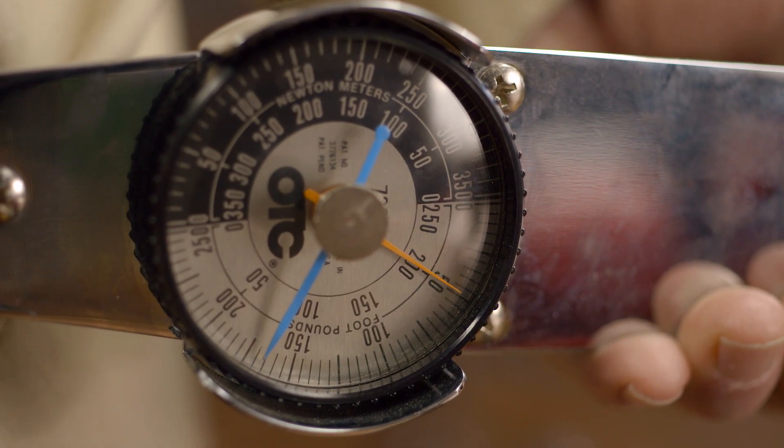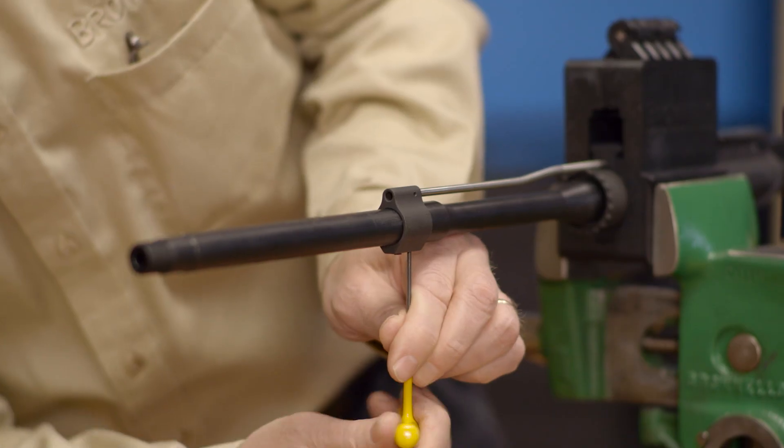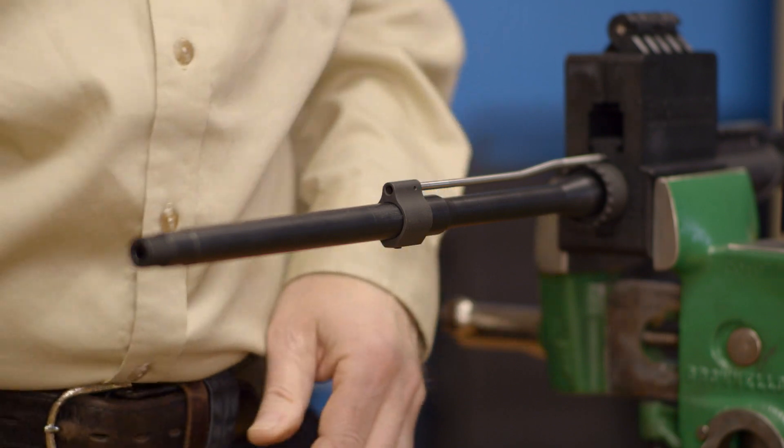If you have a torque wrench, it should read between 35 and 80 foot pounds when the nut is aligned. That's really all there is to it. Once the barrel is secure, the gas block and gas tube can be installed, followed by the handguard.